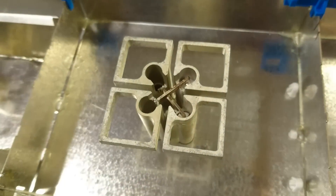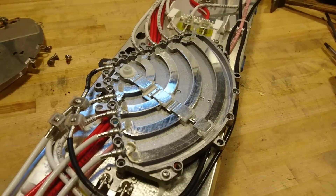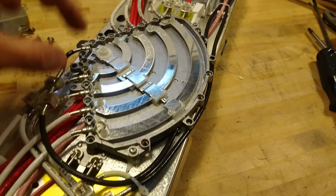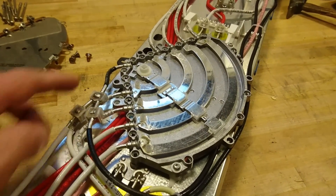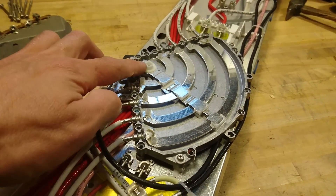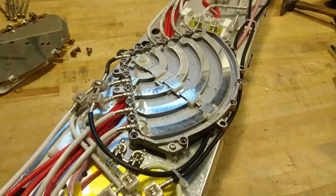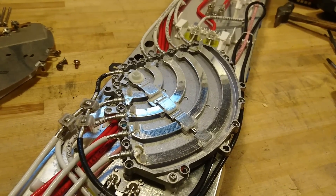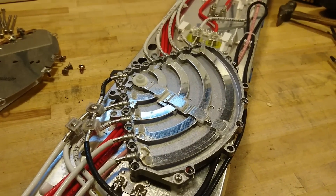Taking the phase shifter apart, we can see that we have the antenna input here and the outputs for the different antenna dipole pairs at the sides. The input is capacitively coupled through this lever to the paths that go out to the antennas. The adjustment is simply a matter of the ratio between one and the other, amounting to how much the lever is turned.